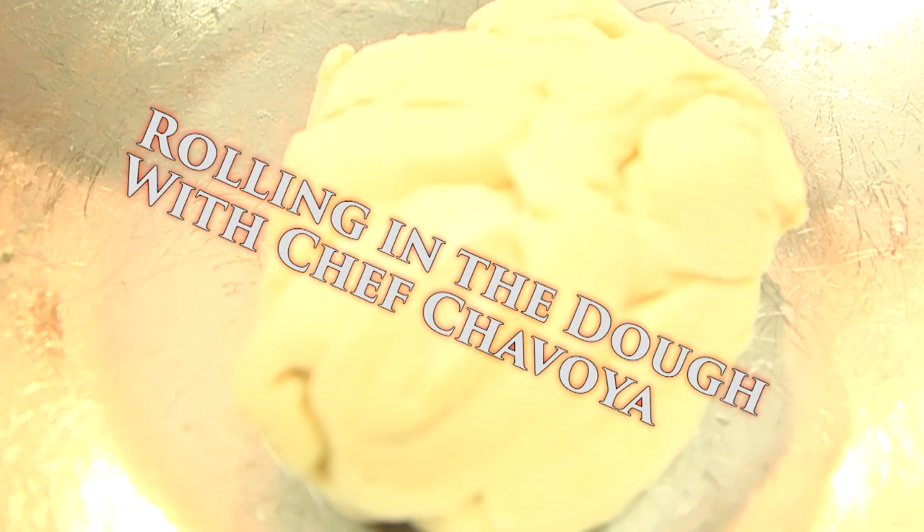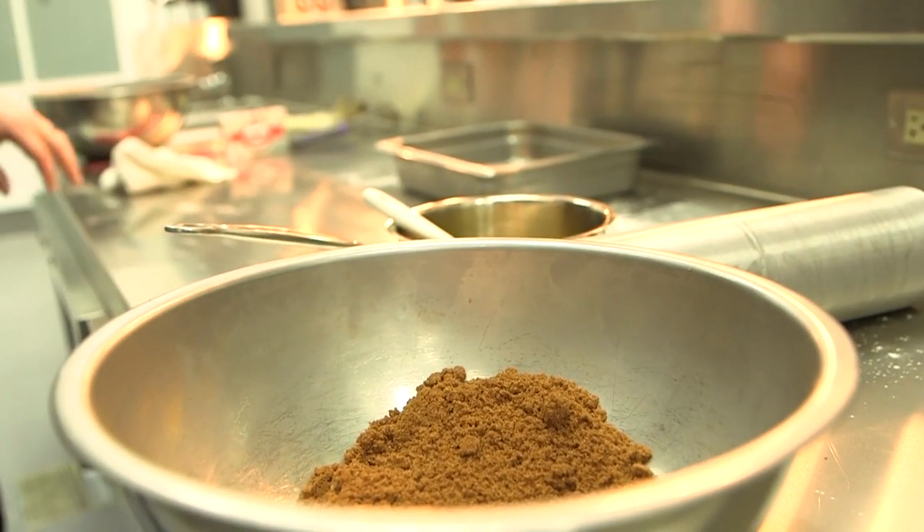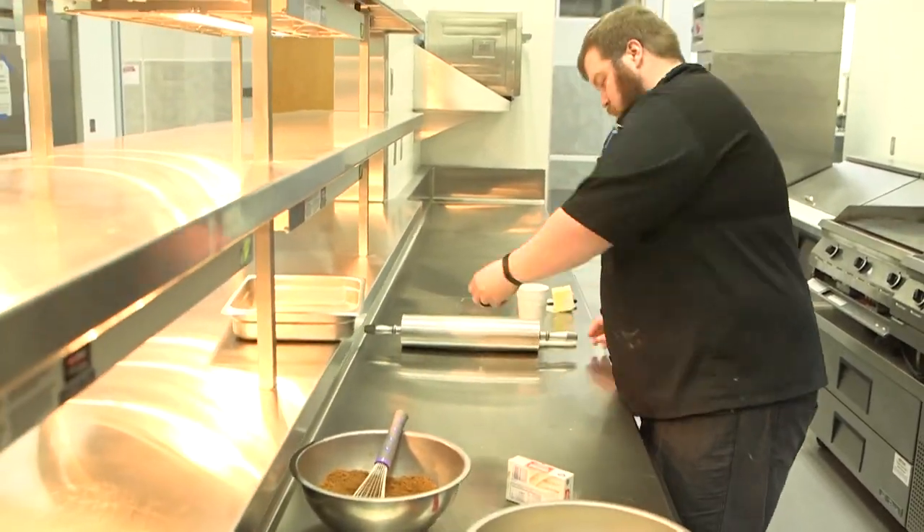Okay guys, so what I'm going to be showing you is how to do the mini cinnamon rolls. I've tried this a few different ways, so I think I finally got it down. They have to be this small size because we're serving these in the dedication.